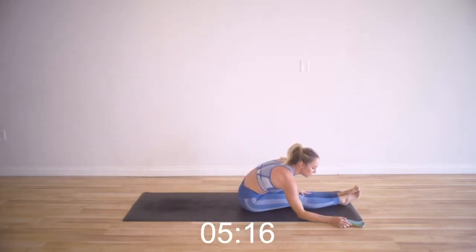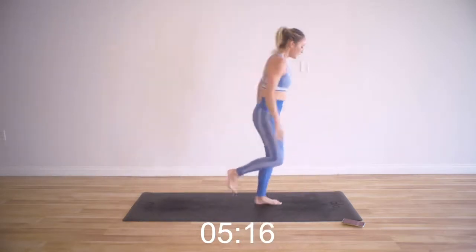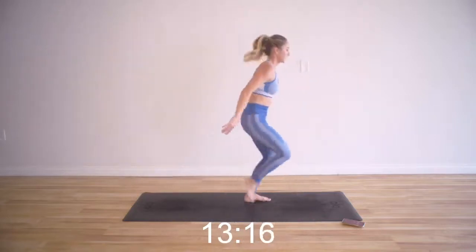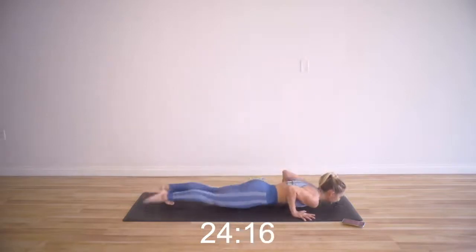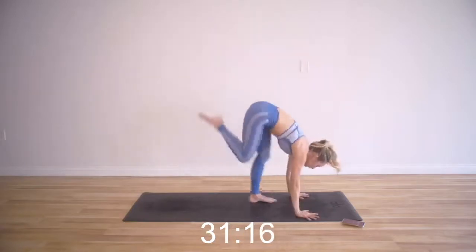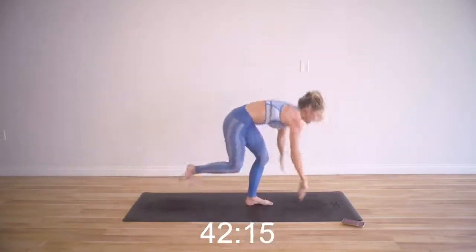We've got single leg burpees — left side. Remember you can put the knee down. You can even add a little hop there if you want. Keep that core nice and tight. You are so, so strong. Make sure on the way down you're not letting the shoulders protract forward — keep them back, keep the shoulders retracting together. Five seconds — three, two, one.